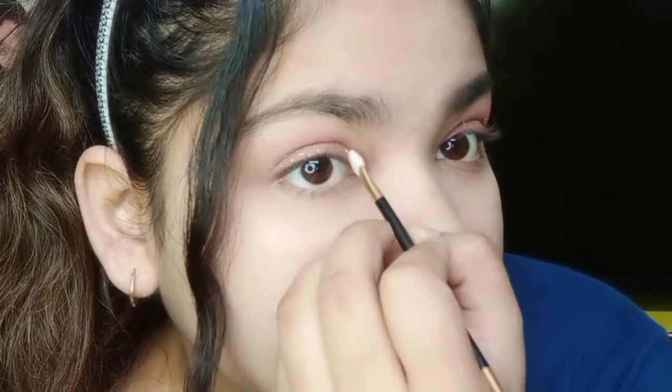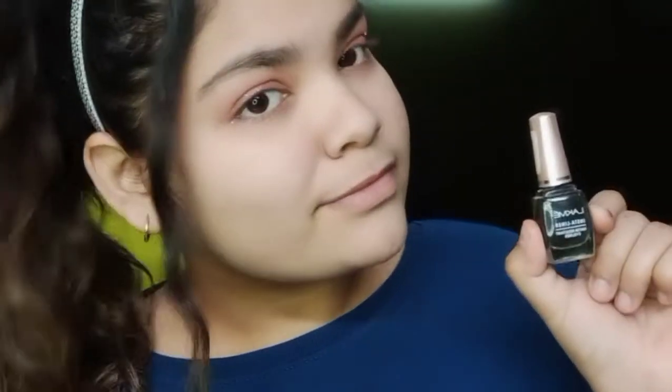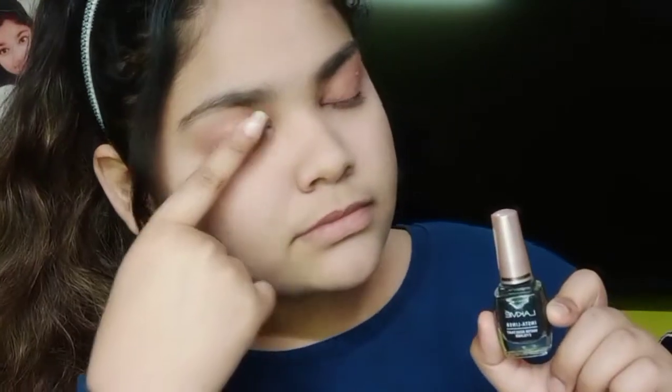I am using a black eyeliner here. I will apply the eyeliner after the eyeshadow.